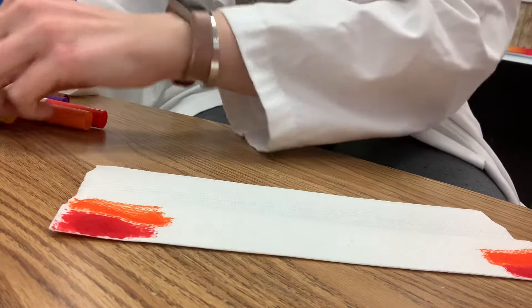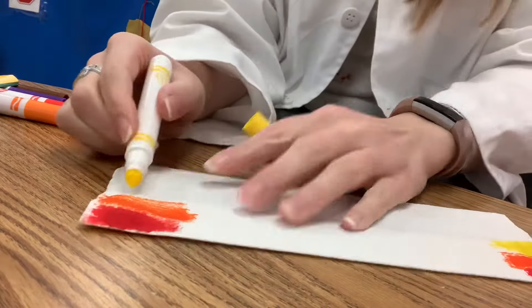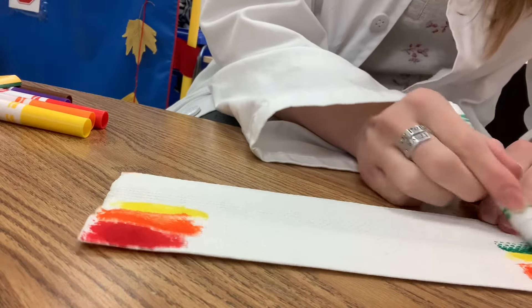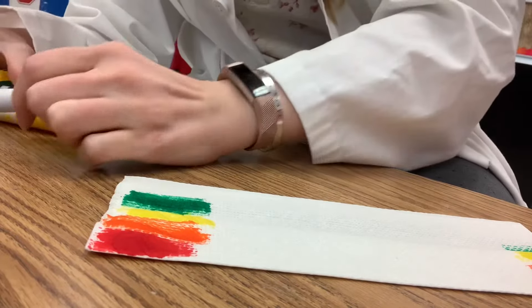When we are done, we're going to put both ends of the paper towel into the water. This is one of those experiments that you're going to have to keep watching and see what happens over time. So what do you think is going to happen?